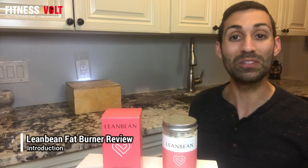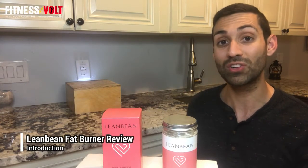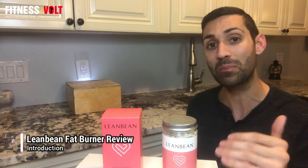Hey everyone, I'm Matthew Munyante with FitnessVault.com with another review. Also don't forget to subscribe to our channel to see more product reviews. Today I have the Lean Bean Fat Burner.